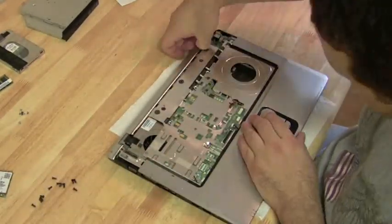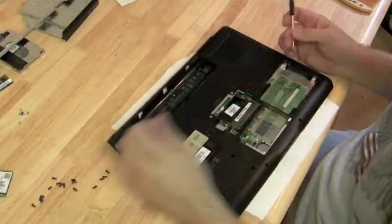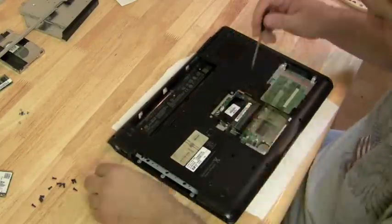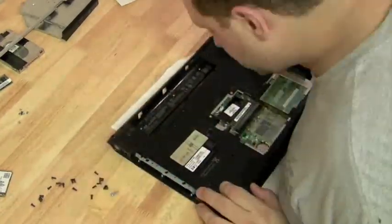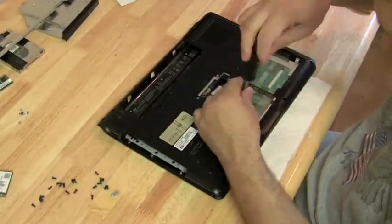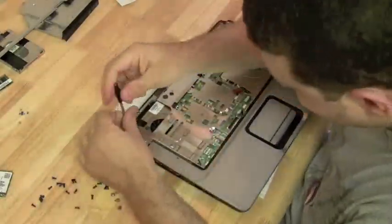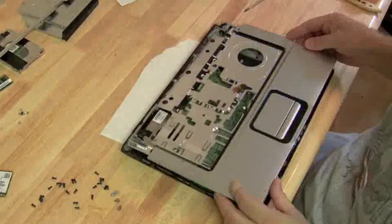There are a few more screws on the top plate to get off before we can detach it from the bottom plate, and we've got to get all the screws out of the bottom plate before we detach from the top plate. If you look at that little pile of screws, most of them are the same size. This is the part of the DV6000 that is a little tricky — there are those two standoffs that are keeping the two plates together. Definitely watch the first video to see about that.